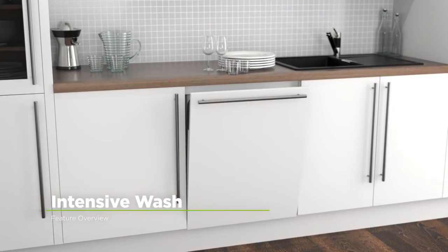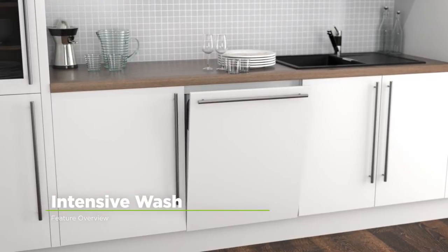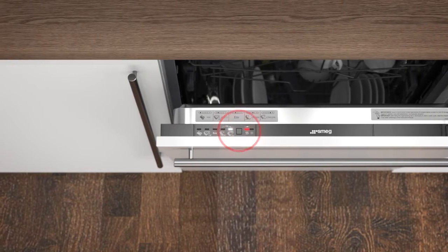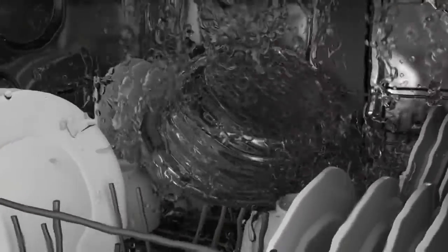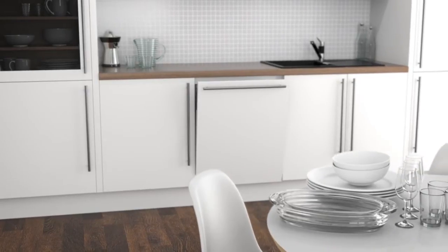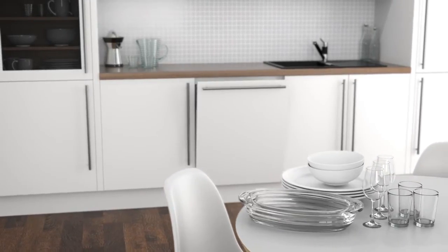Smeg's intensive cycle effortlessly removes burnt on food and stubborn stains. When you select this feature, the pre-rinse cycle will begin. Once this is complete, your dishes and cutlery will be given a hot wash to make sure everything gets a thorough clean. So when you've finished a hearty lasagna or pasta bake, you can relax while your appliance gets your dishes sparkling clean.